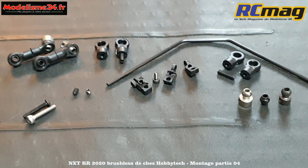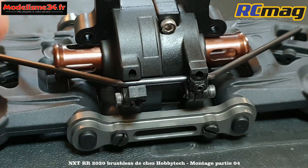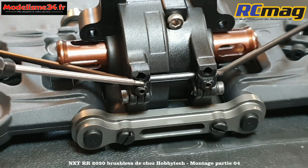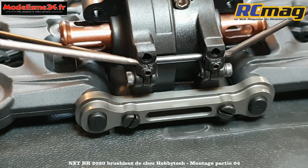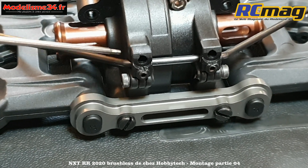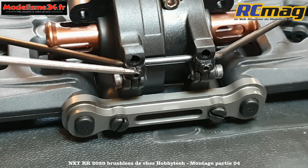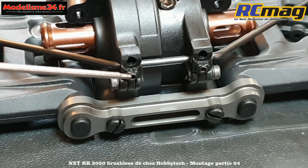On va pouvoir monter l'ensemble sur le train avant. J'ai mis en place la barre anti-roulis - on voit l'intérêt du système basculant qui pivote sur une vis de 2,5 mm, permettant de retirer la barre rapidement. Il y a les fixations avec la petite vis sans tête de 3 mm de pré-contrainte qui permet de régler le jeu selon que vous montez une barre de 2,1 ou de 2,6 mm.